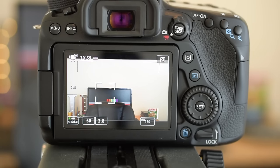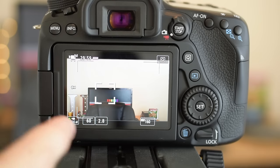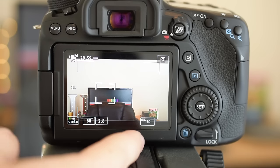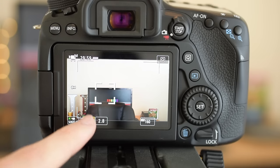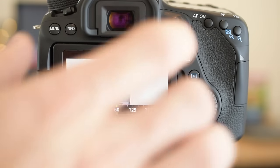Some YouTubers do color grading and stuff like that — I don't really do that, but I'll show you what I do and you can expand from there. When you're shooting in manual, there are three things to keep in mind: shutter speed, f-stop, and ISO. The shutter speed is the easy one — we're shooting at 30 frames per second at 1080p, so we set the shutter speed at double: 60.